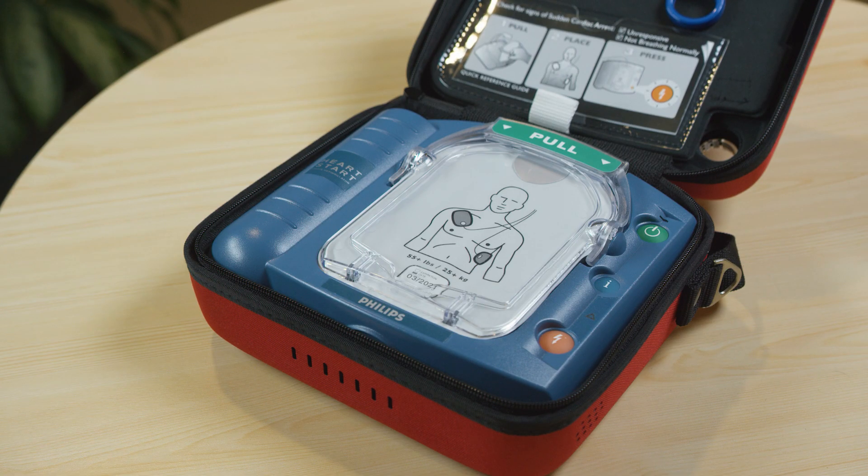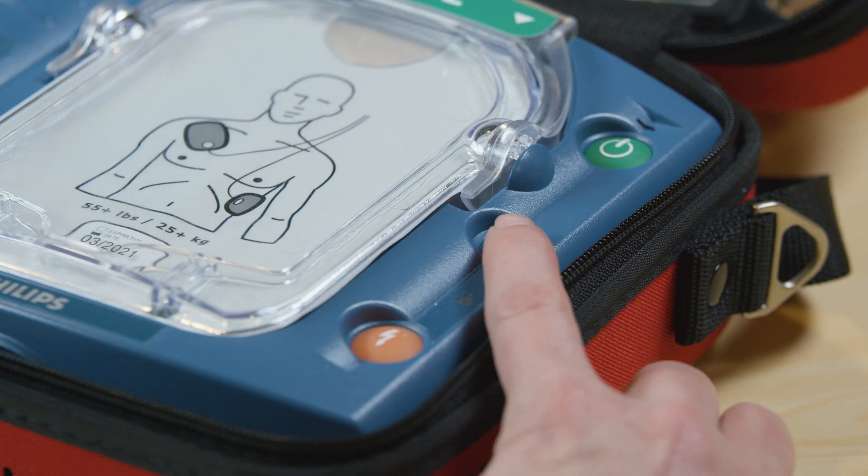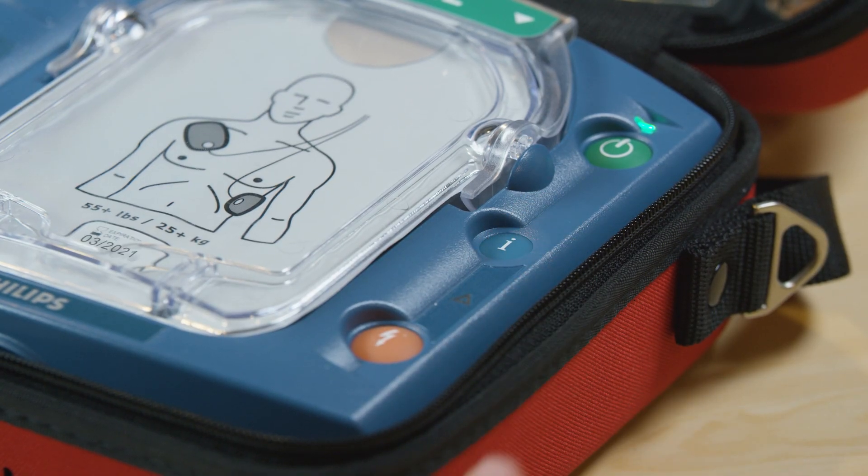Replace your pads when they reach their expiration date. Replace your battery when your device alerts you to — "Low battery. Insert fresh battery."